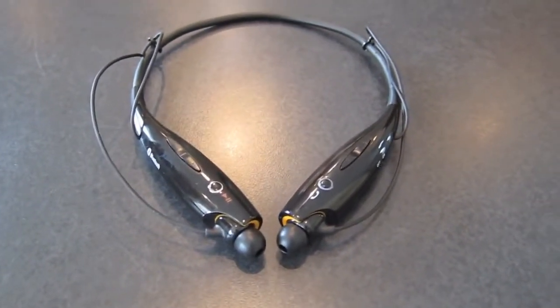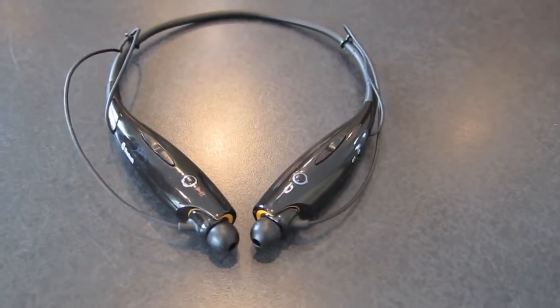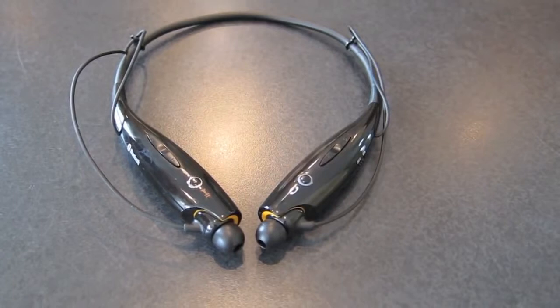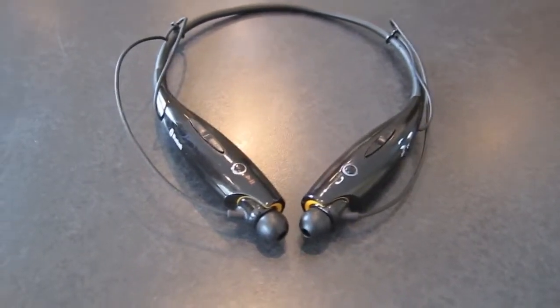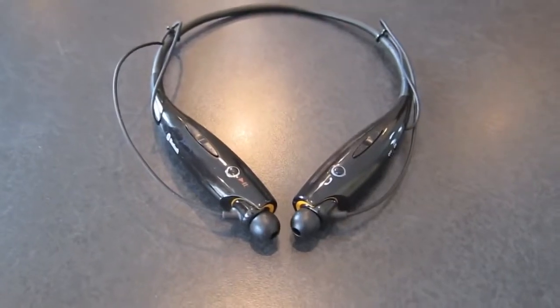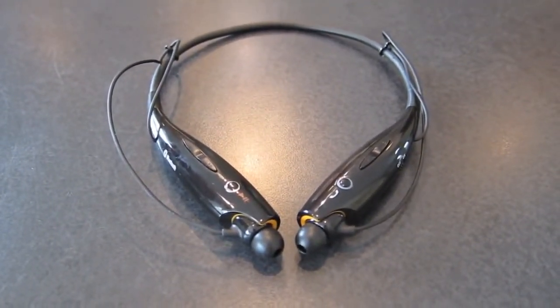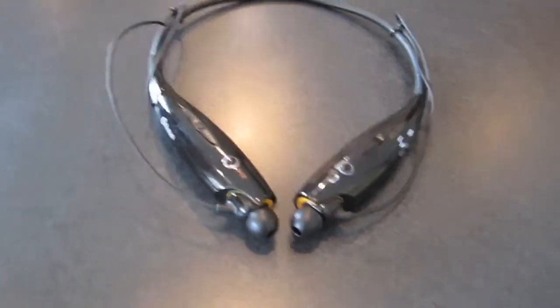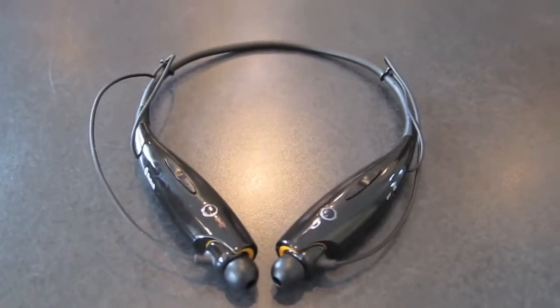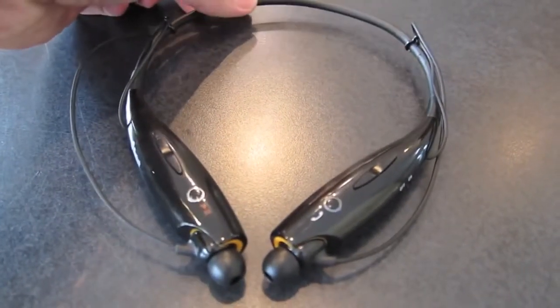I've had these headphones for probably about six months. I pretty much only review things that I purchased that really stand out, and these are exceptional. I have two other Bluetooth headsets that I use for listening to music, and these ones are by far my go-to ones that I use all the time.